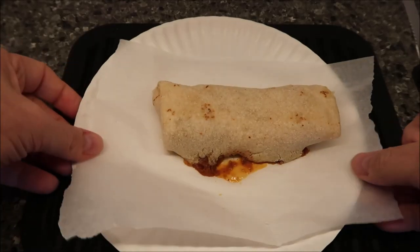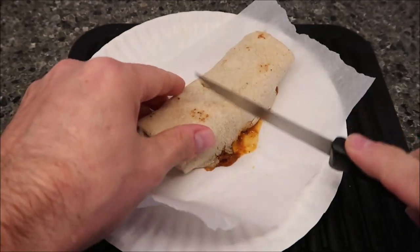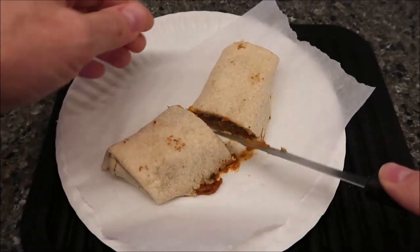Okay, here it is out of the microwave. I did let it sit for a minute like it said, and I did 1:15 because I've had one of these before and the end got a little tough when you do it too long. In my microwave, 1:15 works fine.